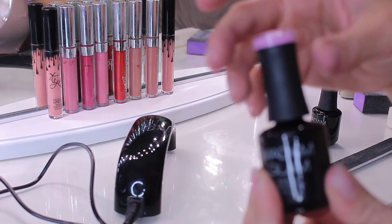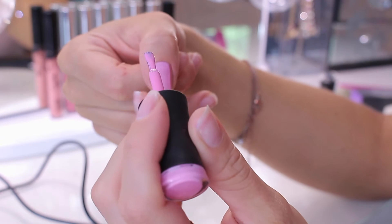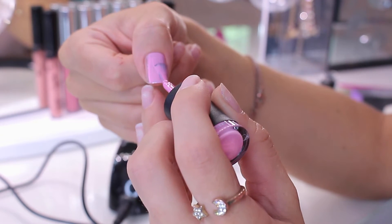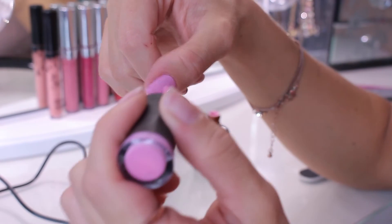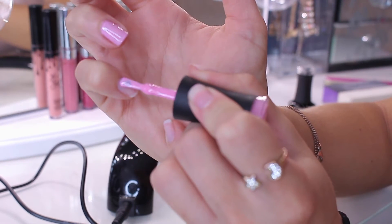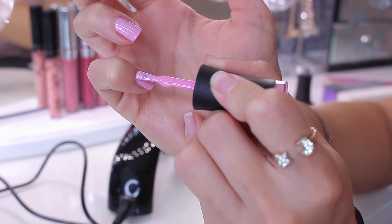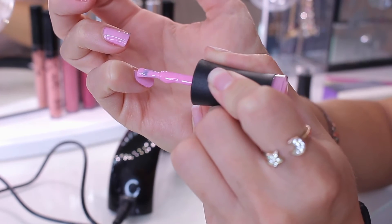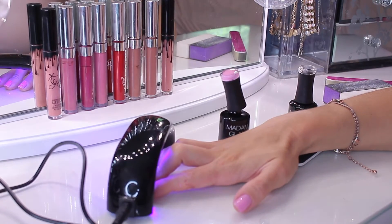Now I'm going in with the gel color polish in the shade Rose — it's such a pretty color. I've already done two other colors by the same company and I love them. For the first coat, do a very thin coat. You'll do two coats total, but for the first just go thin, make sure to keep it off your cuticle, and take your time — this is really going to show in the end. I like to do about three strokes to cover the nail perfectly, and make sure you get every corner.